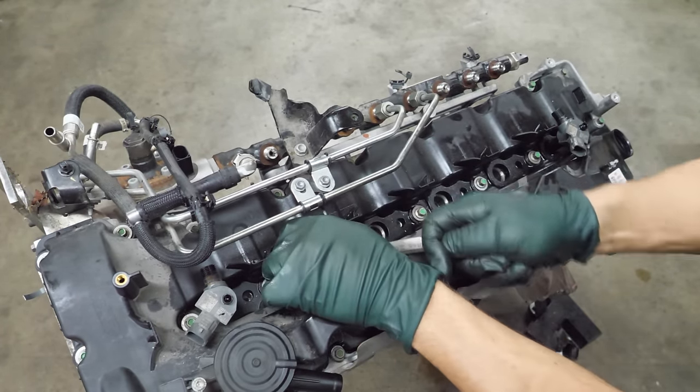Next we'll remove some of this bracketry. This line is ready to come out; there's a clip right here. That was a lot easier than I expected. There's about 10 bucks worth of diesel in it. Now the fuel rail — I guess this bracket can come with it. That cleaned it up a lot. Next, it's time to remove the valve cover.